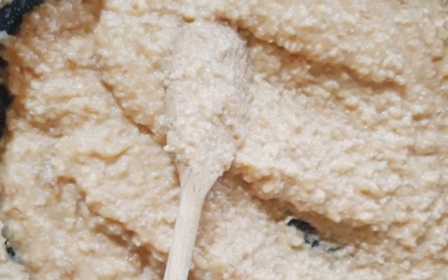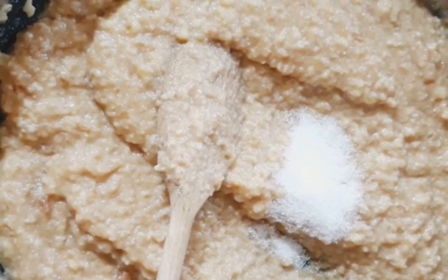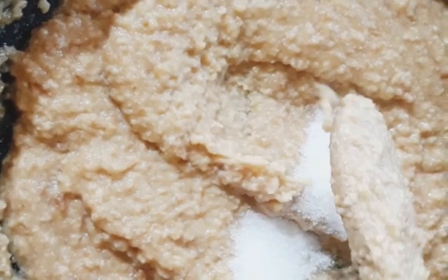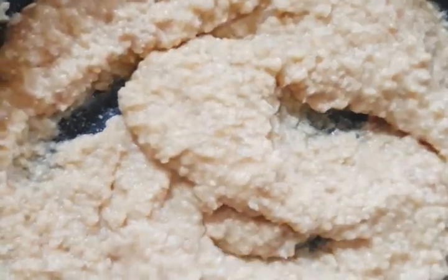After four to five minutes you want to check the sweetness and add more sugar if you need to. You want to cook it until this consistency. If your halwa is too thick, do not worry, just add some more milk.